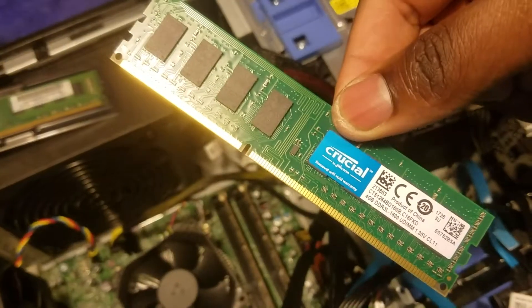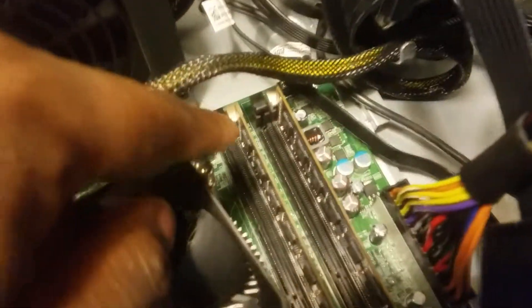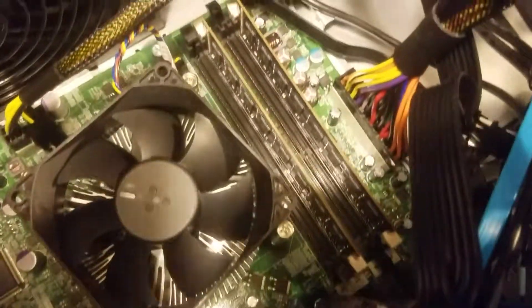First we're going to install this Crucial 4GB stick and put it down in here. There are these white latches, or in this case a black one. Push it down and then push the other one down as well. Then we slide it in.